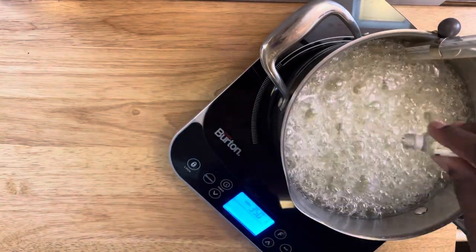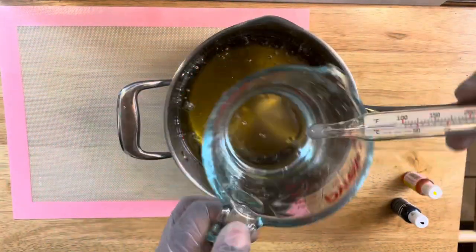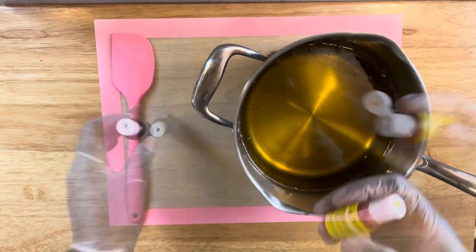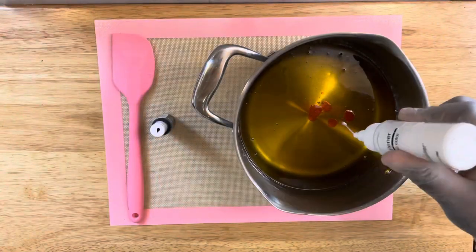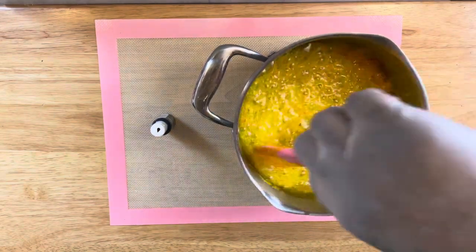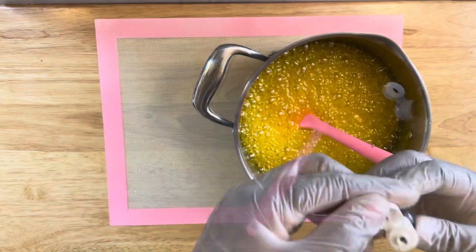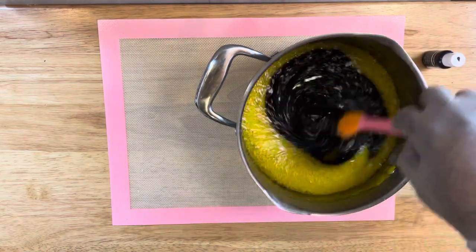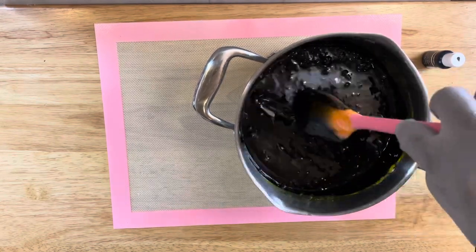As the mixture starts to slow up, remove your thermometer and place it in a cup of water to remove that extra candy mix. Now we're going to add the food coloring. I'm starting off with a lemon yellow — you can use just a regular yellow — and add in one to two drops of Chef Master's white or any liquid gel white food coloring. Now I'm adding in three drops of the diamond black.